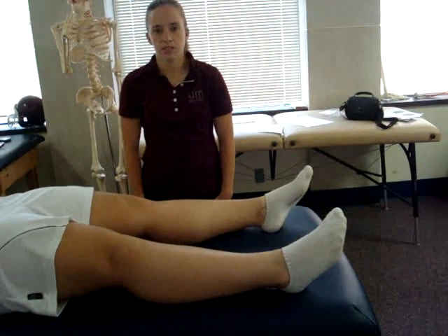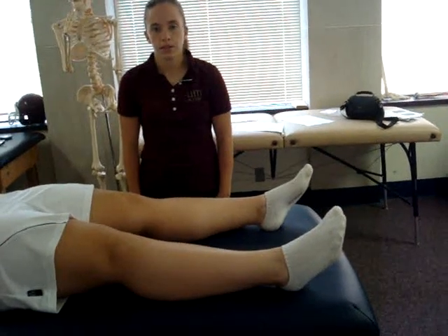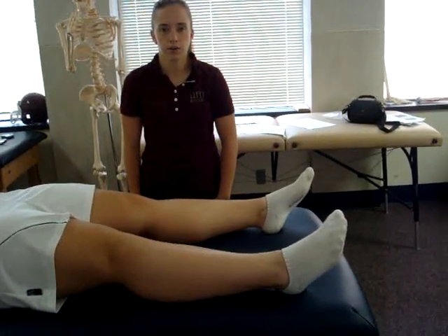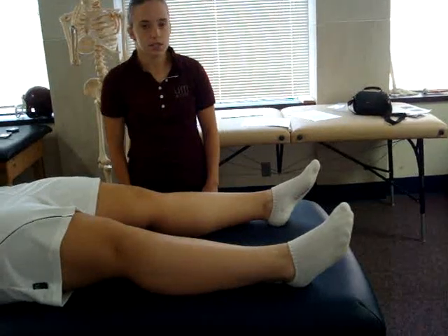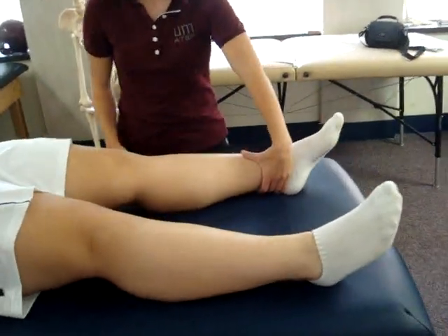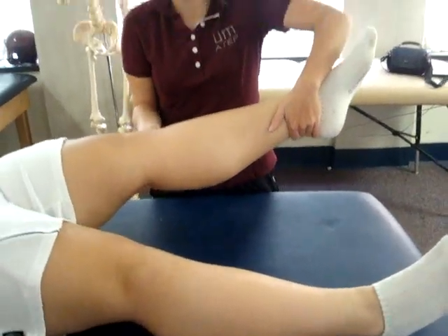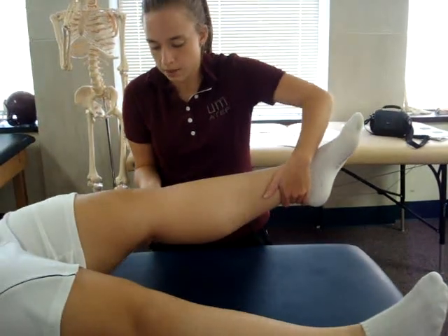The test being performed is the valgus stress test. The patient's position is supine with the knee fully extended. The examiner's position is to the side of the involved knee. The examiner places the stabilizing hand at the distal medial aspect of the leg, and the proximal hand at the lateral side of the knee. With the knee in full extension, the examiner applies a valgus force at the knee.